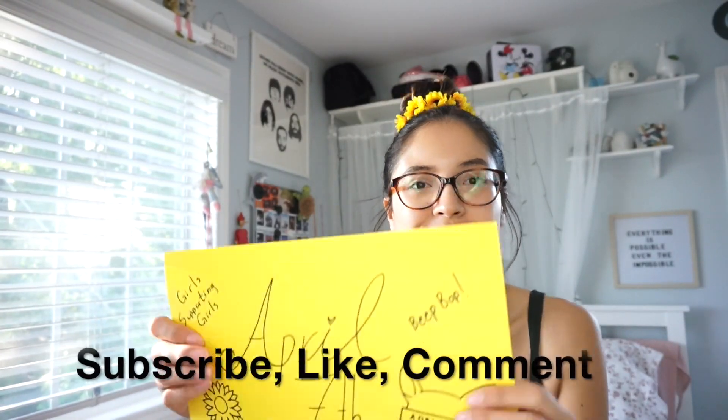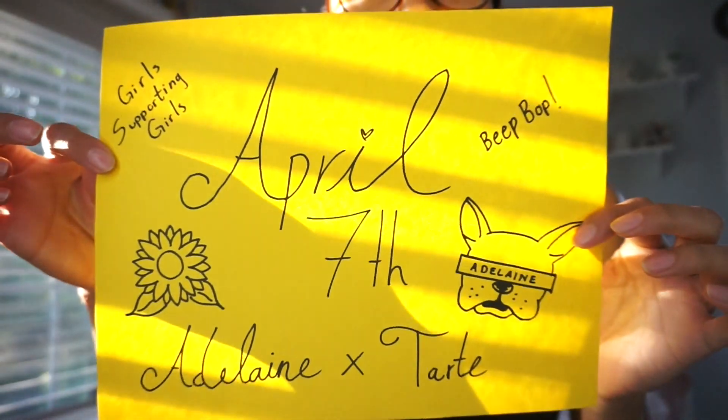Today is April 7th and Adelaine's palette has been born — or well, released. Of course the first thing I did today is go to Ulta Beauty and hunt down her palette and buy it. Now today I'm going to be doing a review on her palette as well as a quick simple yellow look from the shades in here.